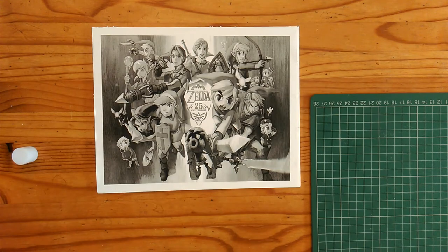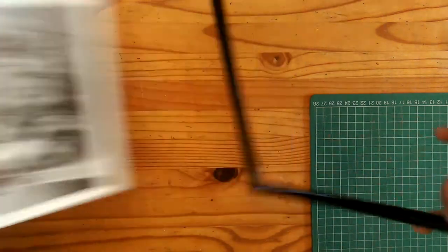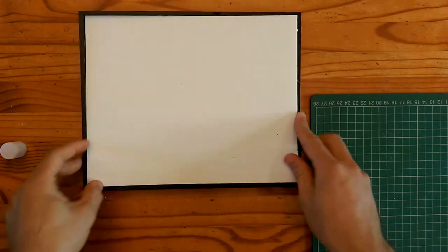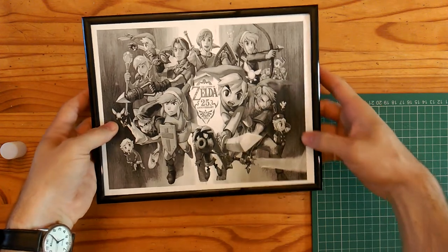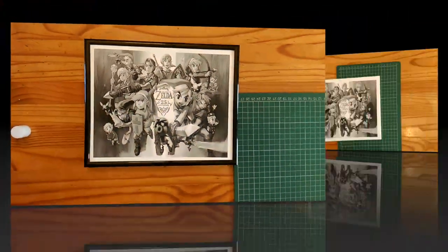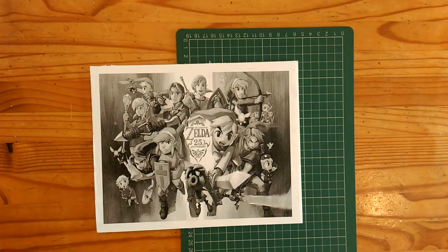Always double-check — take your frame once again and make sure everything fits fine. Turn it over and there we go — that's what our completed version is going to look like. But next up it's time to actually cut the pieces themselves.